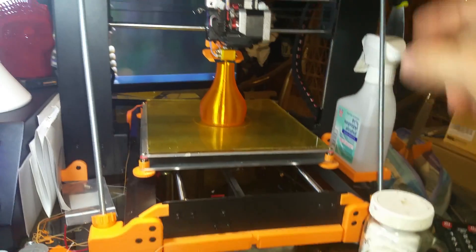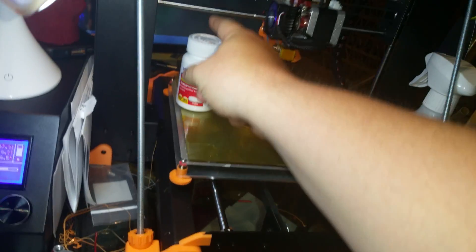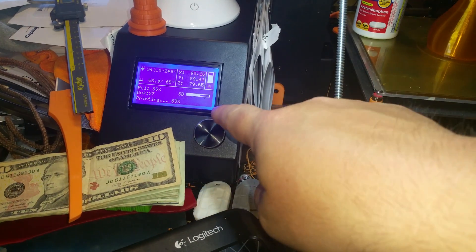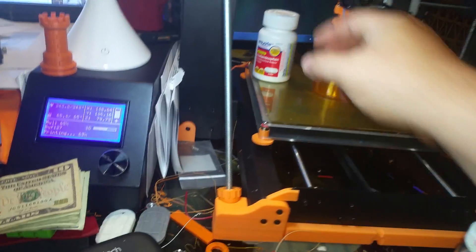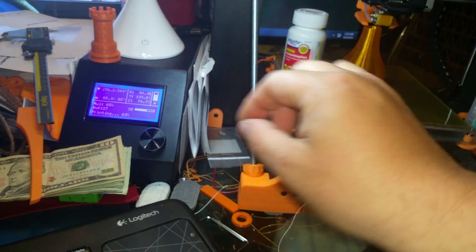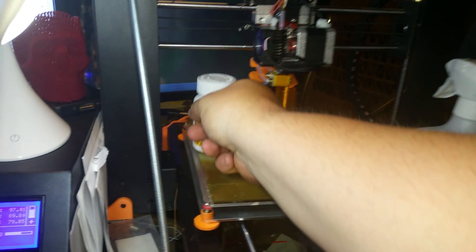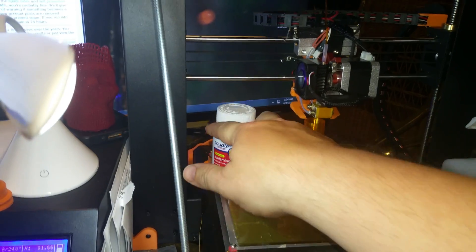First thing we've got to level is the X-axis. Get a bottle like a Tylenol bottle and put the head in the middle. Put the bottle underneath and raise it up high enough. Then lower the X-axis using Z-fast until it almost touches. Go into quick settings and select Z-fast. When you get close, switch over to Z non-fast. You want to be able to just barely feel that bar touch. Before you do that, tighten the bed screws all the way down so the bed is all the way down.